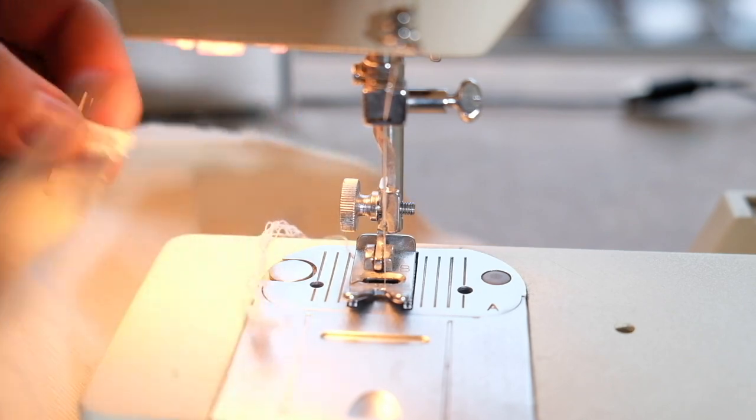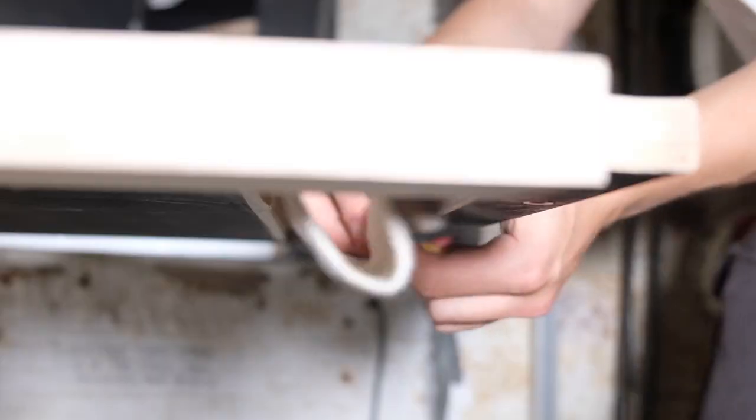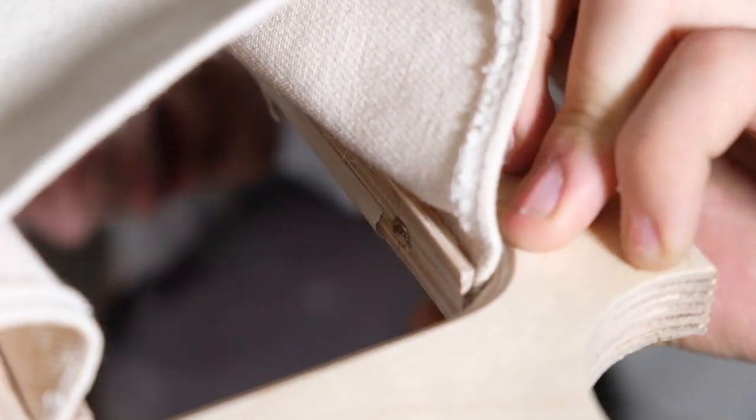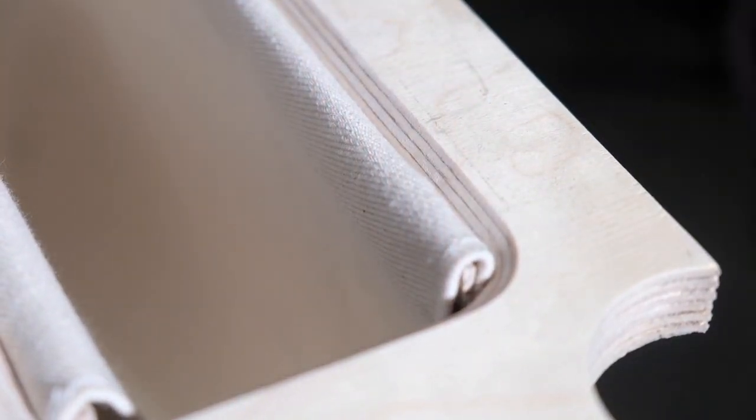You can see here how the fabric wraps over the strip and then is secured to the top itself. And with that, the desktop is finished.